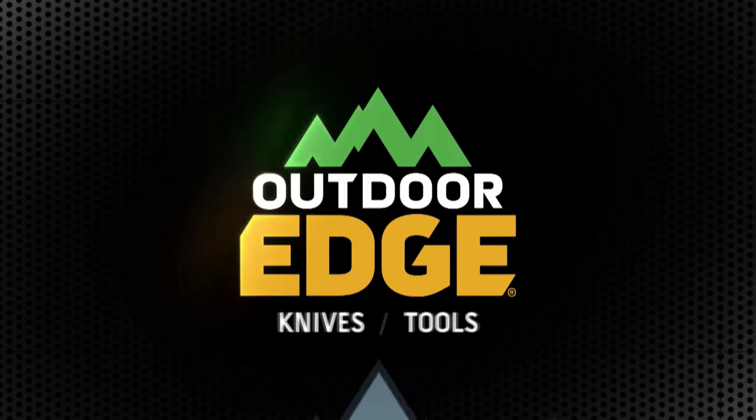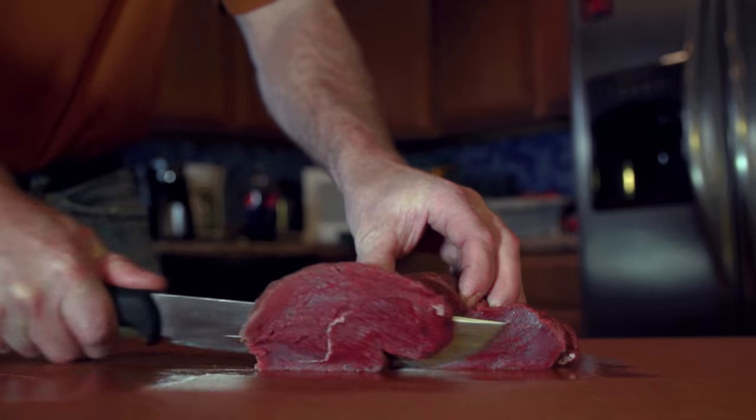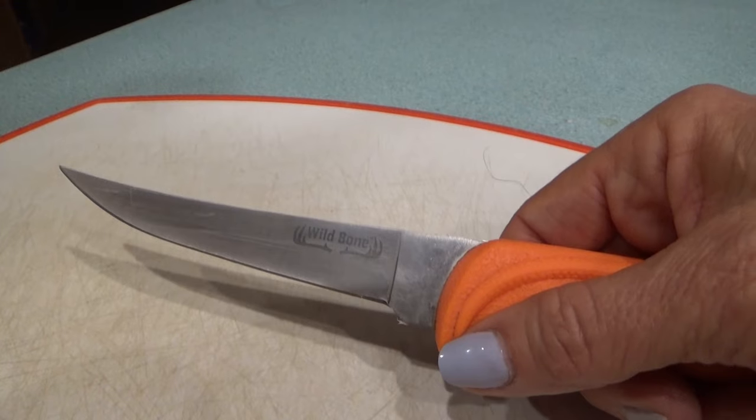If you don't, I don't even know what to say. Now it's time for How To, brought to you by Outdoor Edge Knives, field proven and razor sharp to get the job done fast. Hi and welcome to this week's How To, brought to you by Outdoor Edge.